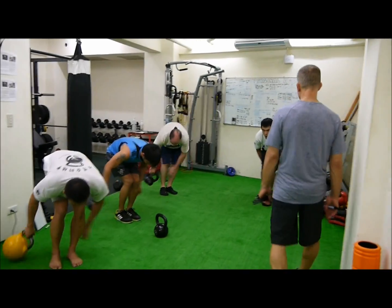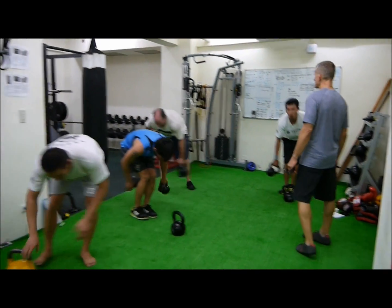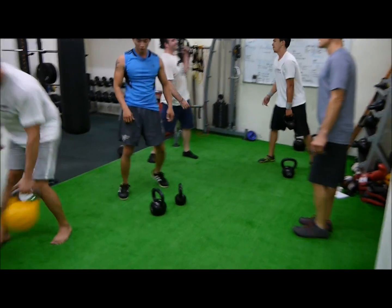And tiny squat fast. Go. 3, 2, 1, from your right. Go. Side swing.